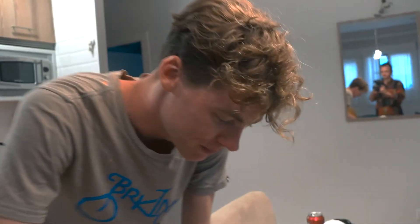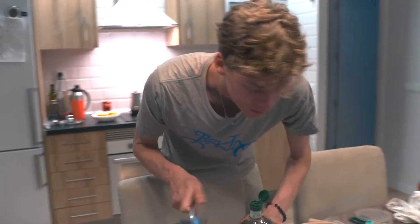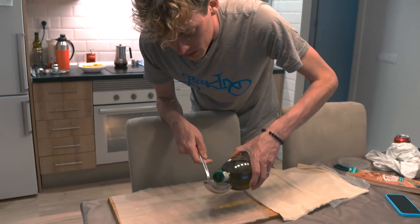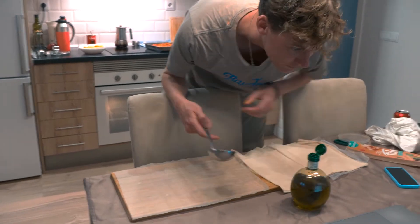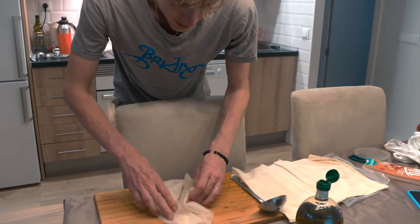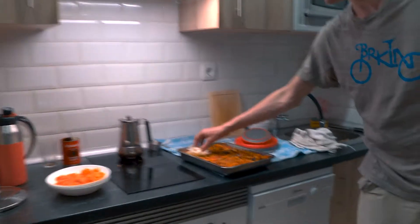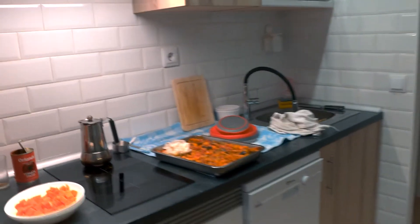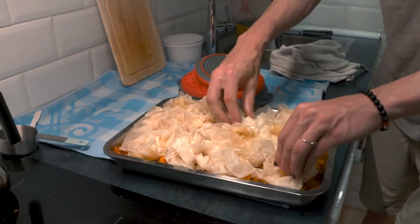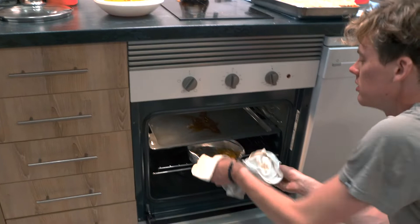Follow me over to my pastry workstation. We will now take these sheets of filo dough. It says to butter each sheet but I don't have butter so I'm going to use the local ingredient here — olive oil. It says one packet so I guess everything. I don't know, we'll see how this turns out. I'm very curious, never done this before and didn't even look at a picture. I also want some roasted squash seeds — they could use a little more time.